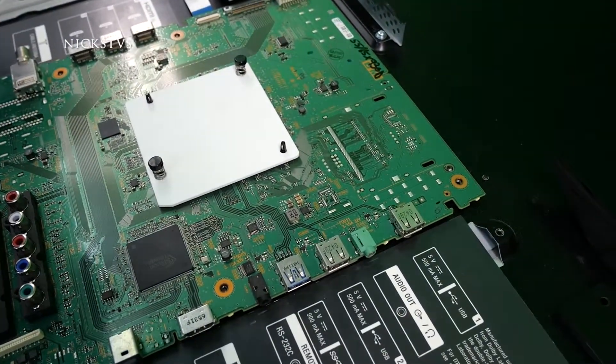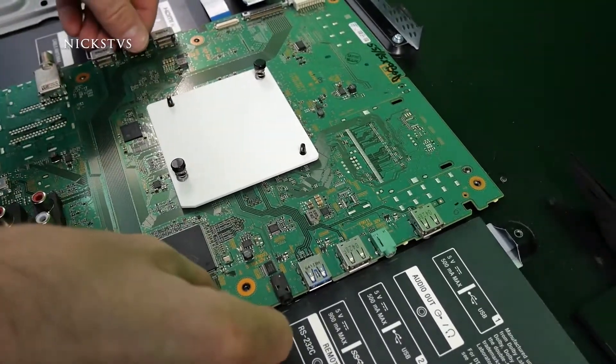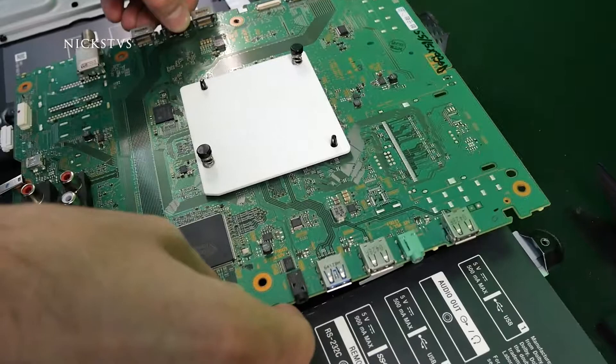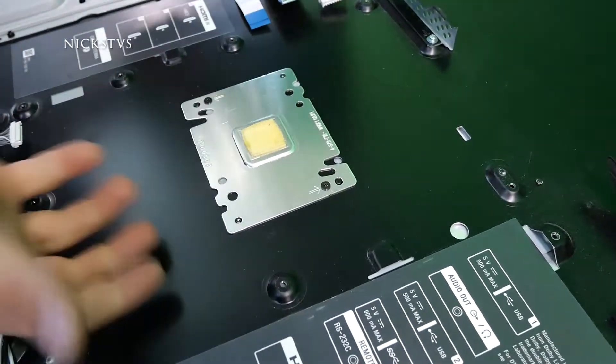Now when we remove the main board there is actually a thermal pad behind the processor so it might be a little sticky. So if it's giving you resistance just wiggle it out a little bit gently. That's the one in question and then it should just lift right off.